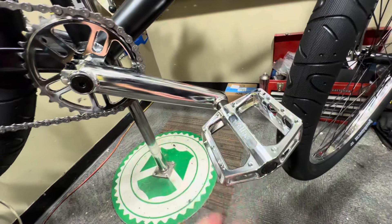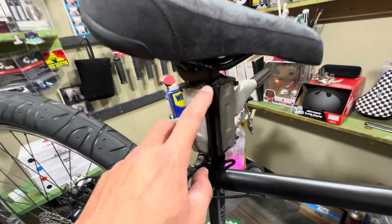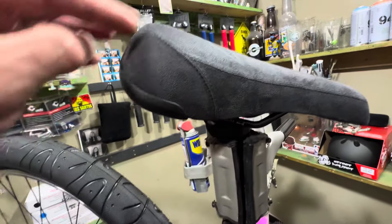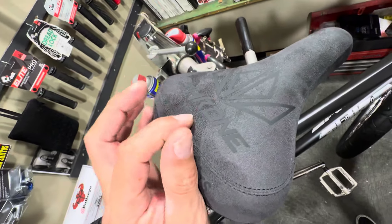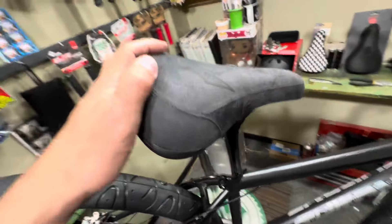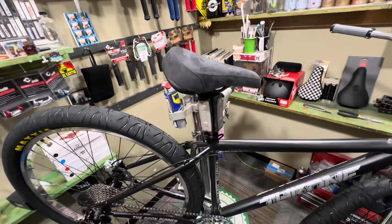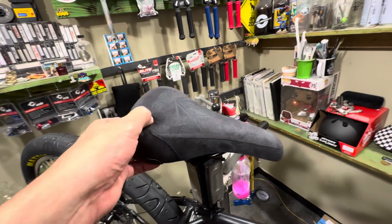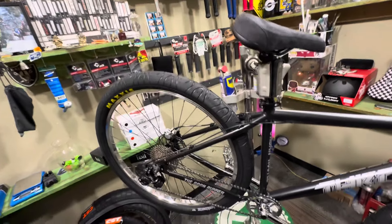It has Wellgo plastic pedals with a chrome finish — they look pretty crazy. There's also a quick-release seat clamp and a 27.2 alloy seat post — you can tilt the seat quite a bit. On top of the seat there's a Throne logo, black on black, with 'Run the Streets' on the back. The seat looks really grippy for seat combos, and it's actually pretty soft.